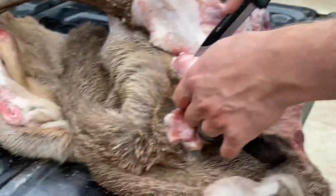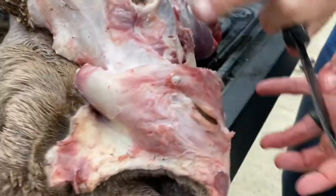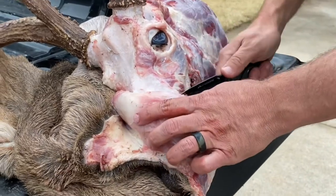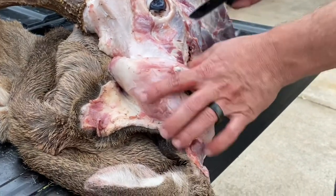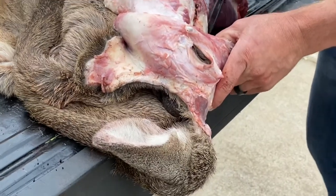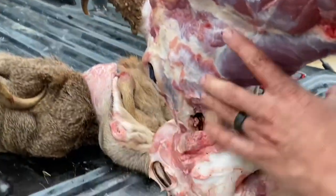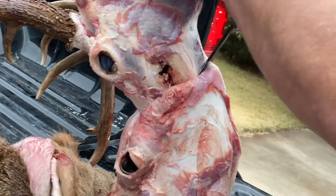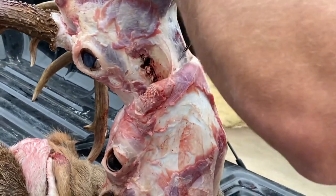I've seen some taxidermists that actually start on the mouth, peel all this back up and then come back and do their Y-cut and make their way down. I always start in the back — just a preference thing, the way I like to do it. I've never tried the other way, it may be easier, but find what you like best and go at it. Just gonna keep coming down the bottom here.